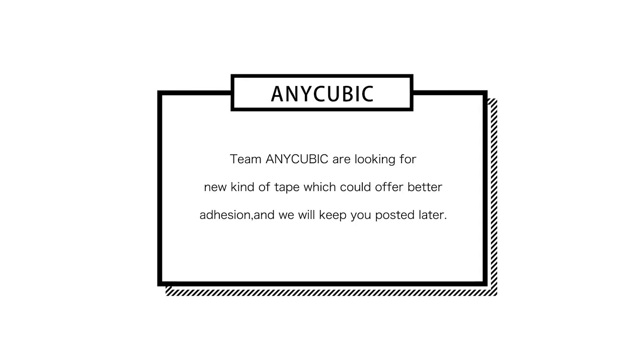Team Anycubic are looking for a new kind of tape which could offer better adhesion. We will keep you posted later.